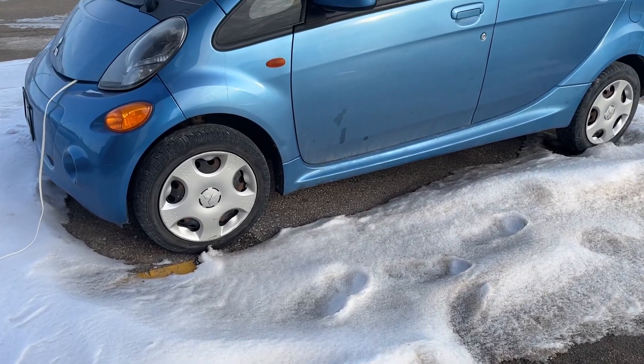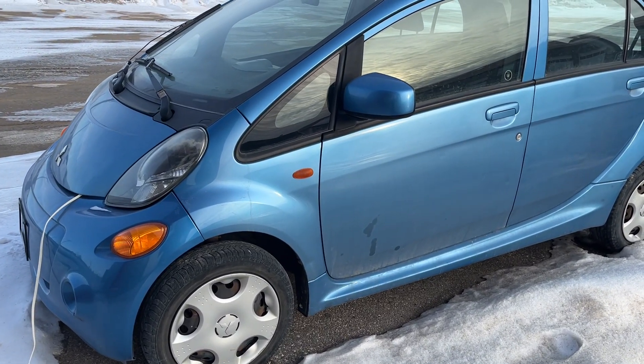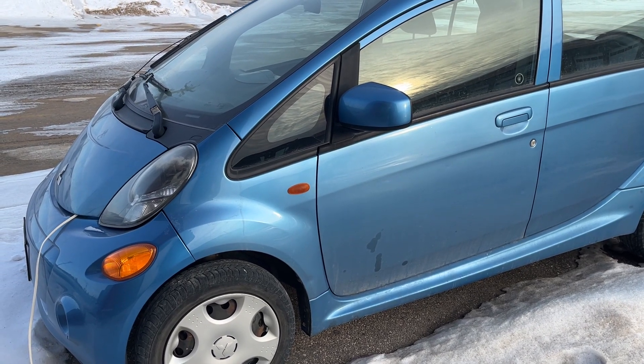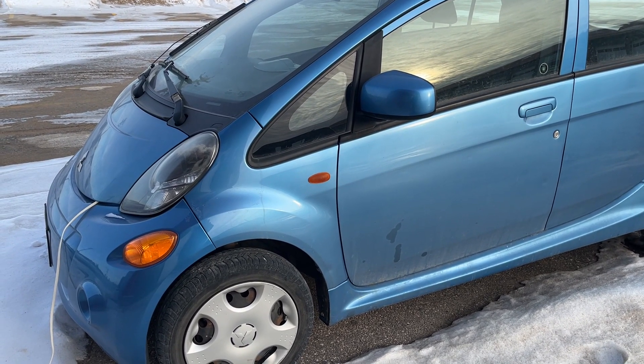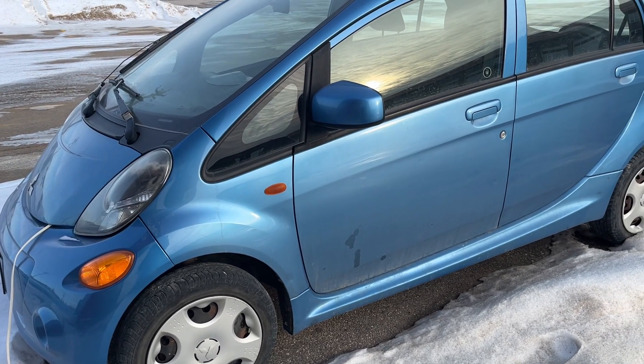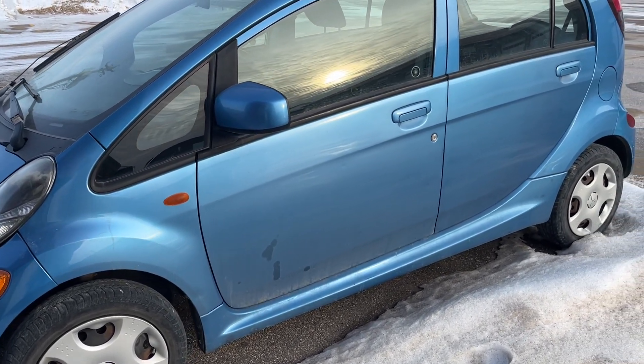Hello, Mike from Greenway. Welcome back to the channel. Today we're going to try something different. We've got this 2012 Mitsubishi i-MiEV with its original battery, and it's now over 13 years old. We're going to take it on our daily routine, go to work, go home, and do any errands we have to do — probably around 100 kilometers today, around 60 miles.